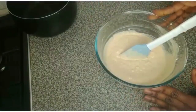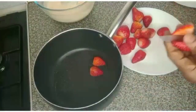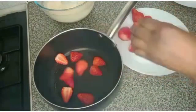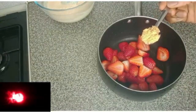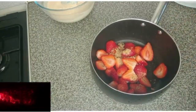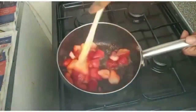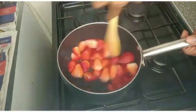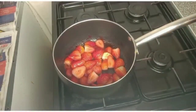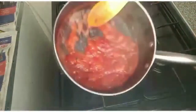I'll set the batter aside and prepare strawberry syrup. I'll cut the strawberries and add them to the pot. I don't want it too sweet, so just one teaspoon of brown sugar. I'll cook it on the gas on low heat until it's done.